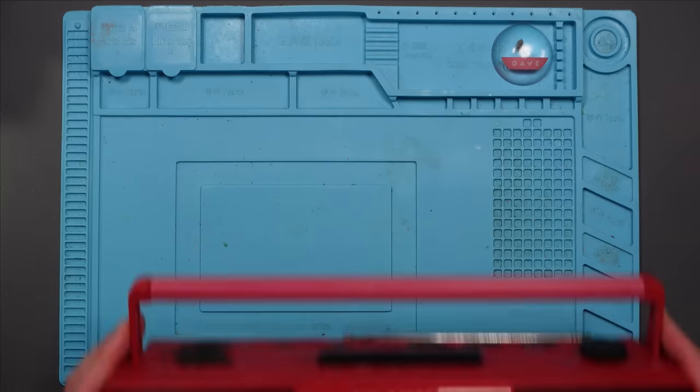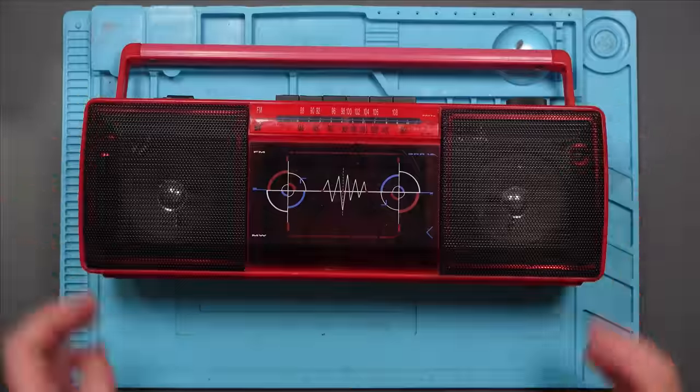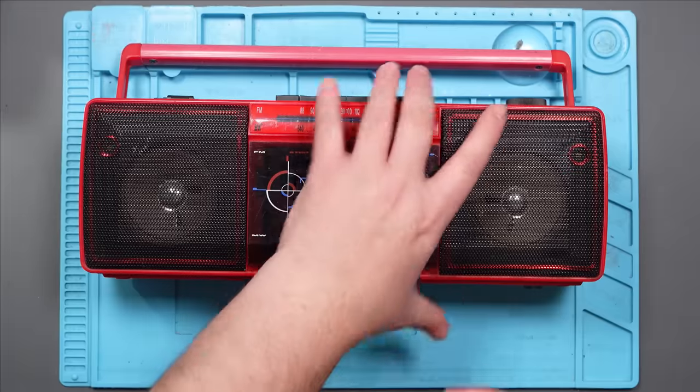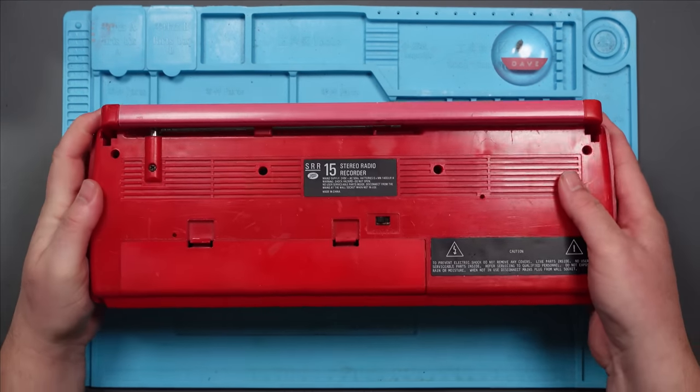How cool is this? I bought this faulty from eBay. It cost me this much. And it's untested, obviously. Well, let's test it, shall we? We'll do your job for you.